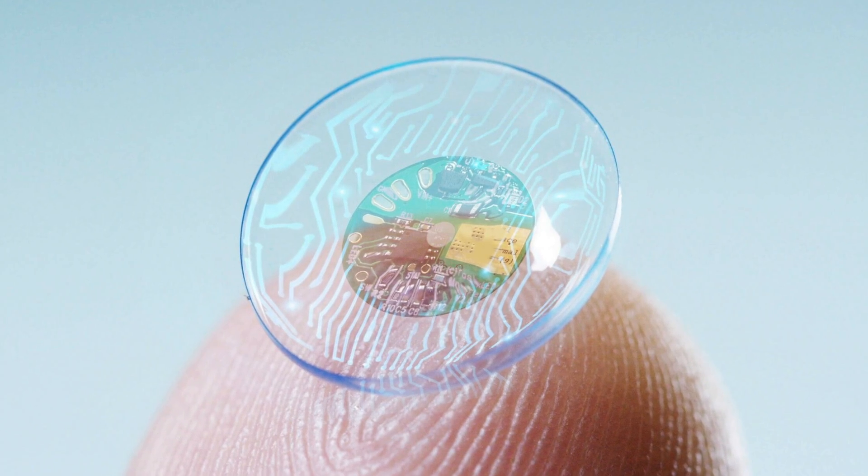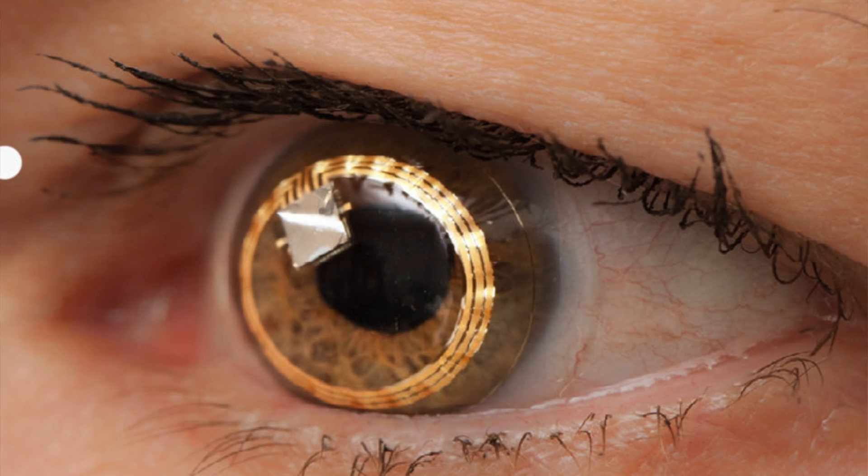Smart lenses have such potential in the medical and technological spheres. A couple of these contact lenses are already on the market, but most innovations are yet to be available to the public. I'll summarize what's happened in the exciting world of smart contact lenses so far and let you in on the amazing potential of this technology.